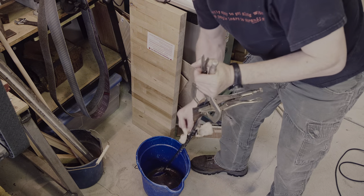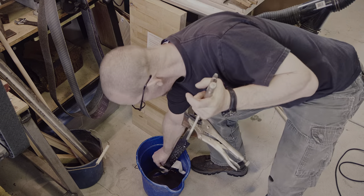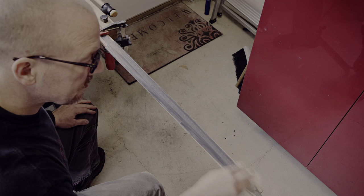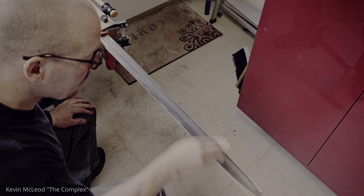For pattern welded blades, I have developed a very simple procedure for bringing out the pattern. After etching, I'm applying Mother's Metal Polish to remove any remaining oxides. It first needs to be wiped on and then completely wiped off. You can tell by the kitchen paper turning black that it has not been completely removed yet.